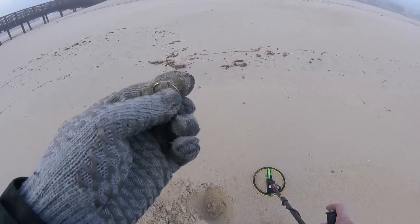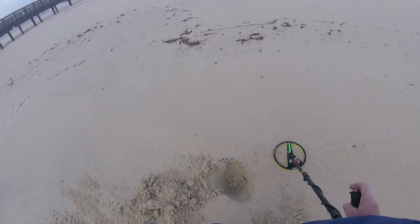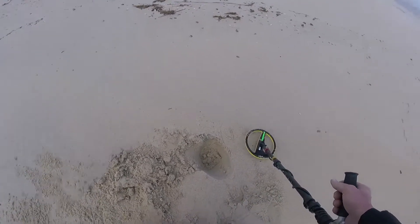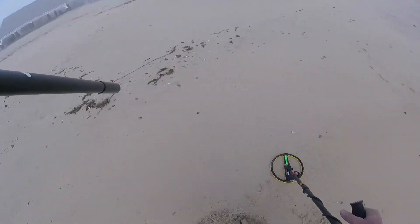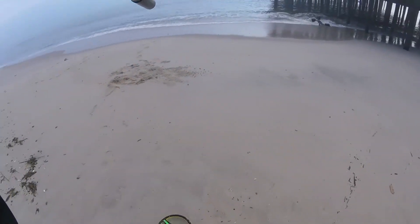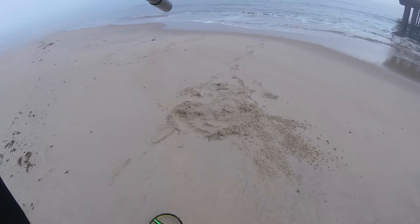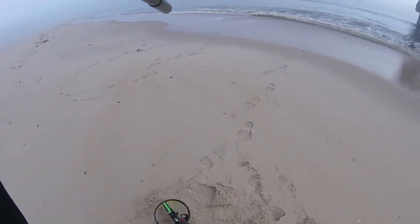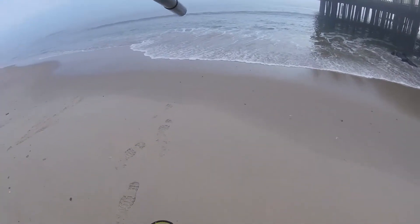I'm just playing with the Excalibur. Sometimes you just gotta take it out — I love the humming of the threshold and you gotta go a little bit slower. It doesn't have a recovery speed like an Equinox or something like that, but it's a great machine. If there's gold out there it will pick it up. Not so much on the chains, but big chains it'll pick those up too.